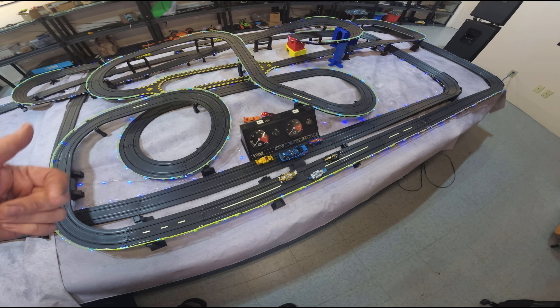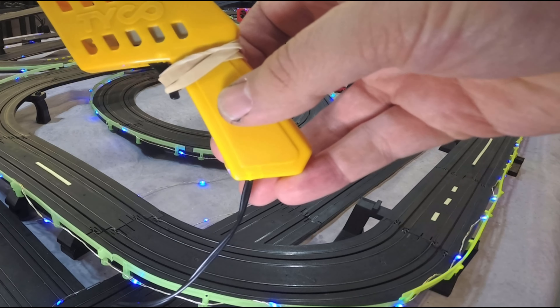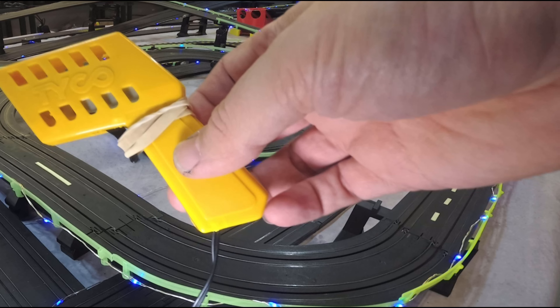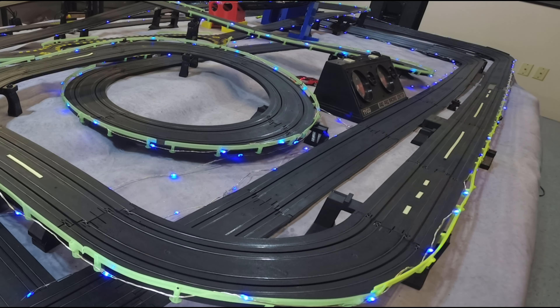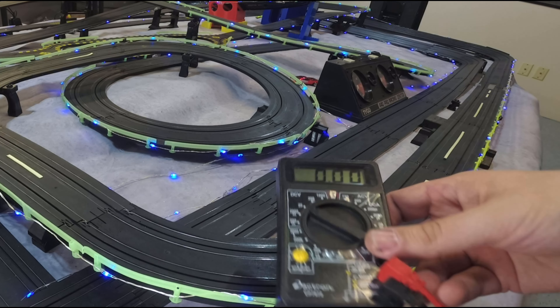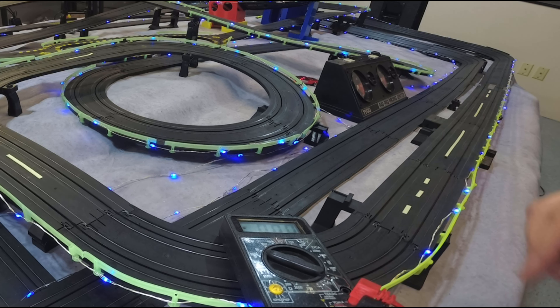I got a rubber band here and I'm going to hold the throttle full open, but first I'm going to get the cars off the track because that would have just made a mess. I've taken our rubber band, I have the throttle pinned down, and now I'm going to start checking the track here with our bolt multimeter. There's a dead spot in the track over here that I found.